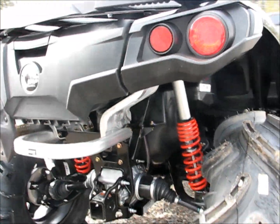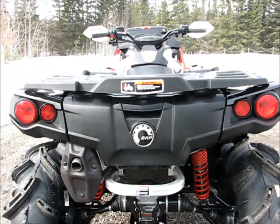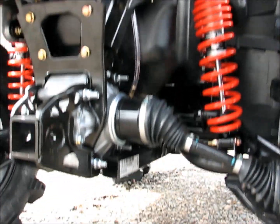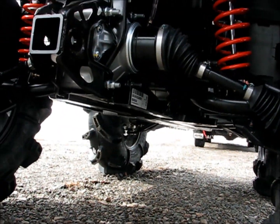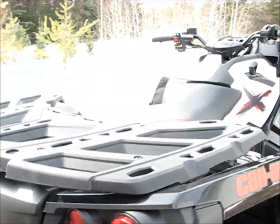I went with the 850 because the 1,000 doesn't offer the shorter chassis. This thing's got the normal length frame on it. The 1,000 is, I believe, 9 inches longer.